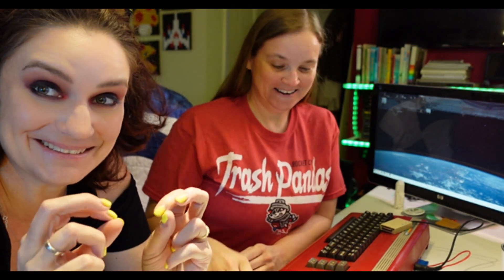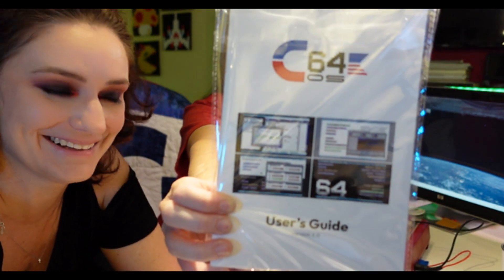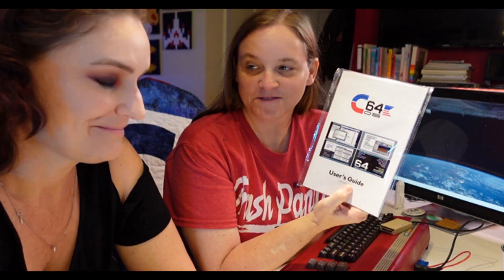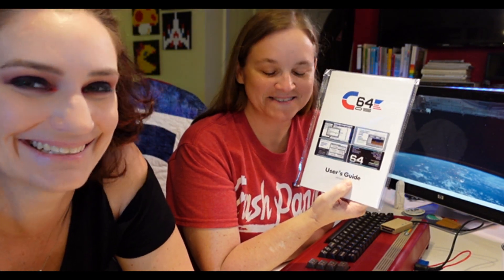Hey Amy, hey Taylor — breaking news, this arrived! We've been waiting in anticipation. This is an operating system, C64OS, for the Commodore 64. It was written entirely by a gentleman named Greg Nasu, which is the way you pronounce it. I managed to pass the two-marshmallow test by not opening this until you got here — so open sesame!